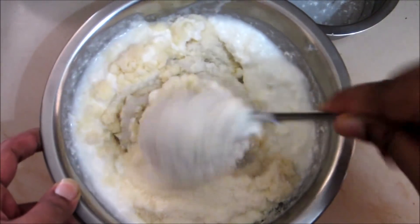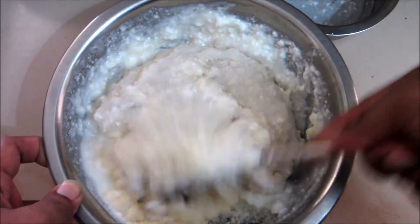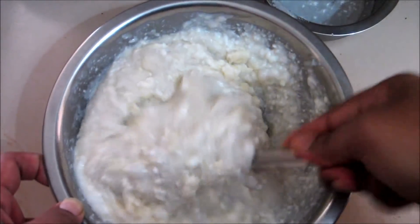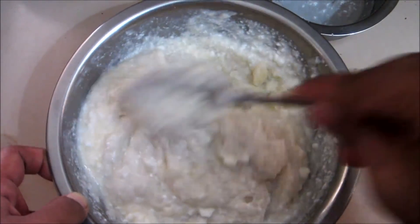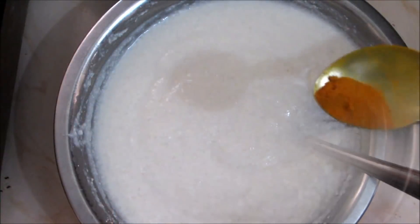We will put it in 10 minutes. We will put the 10 minutes to remove it. This is soft. We will put the 10 minutes in the bottom. We will put the 10 minutes on top.